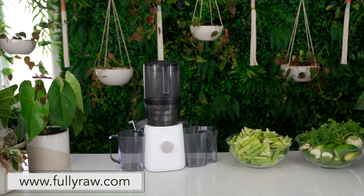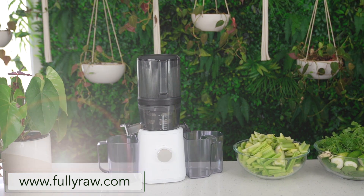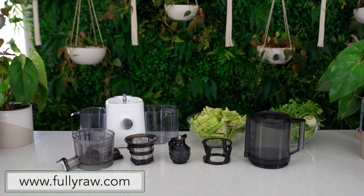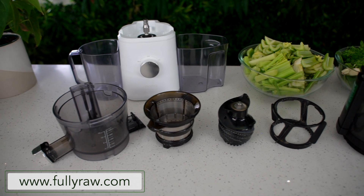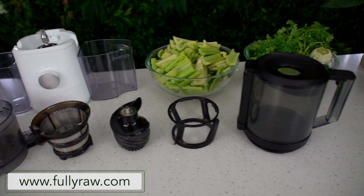I know so many people who really want to get into juicing or incorporate juicing into their daily routines, but they're so put off by having to clean their juicer that they just don't juice at all — and we never want that to be the case. So not only am I going to break down the pieces of this juicer and make a juice with you, but I'm also going to show you how I clean my juicer, offer tips, and I'm going to time myself so you can see exactly how long it takes.